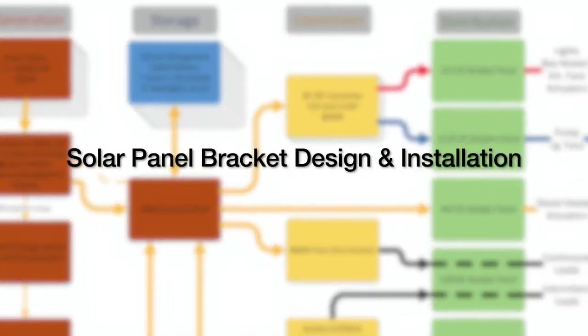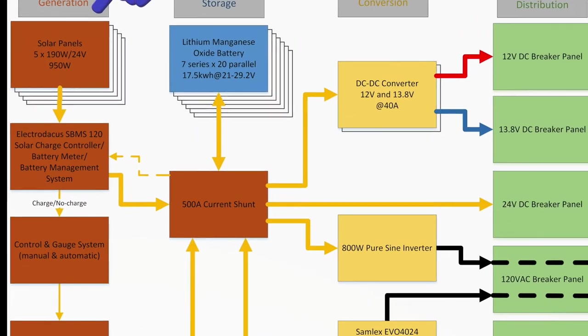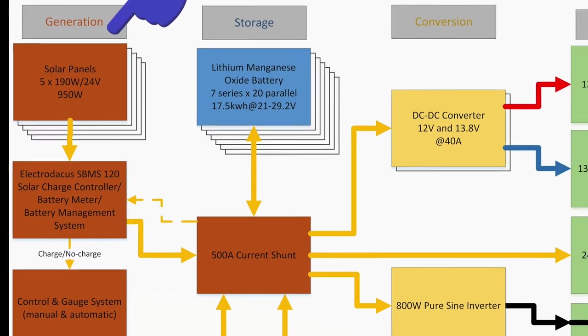We have two modes of power generation for the high capacity battery: one is solar and the other is a second alternator. Next we'll show you how the solar panels were mounted.